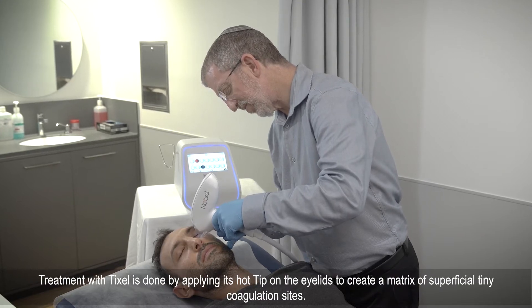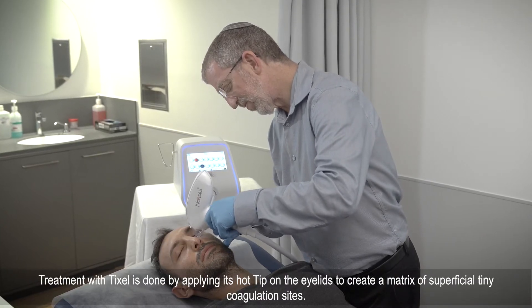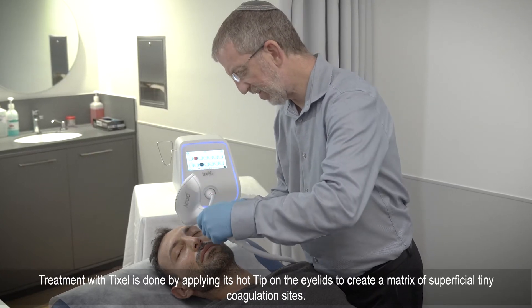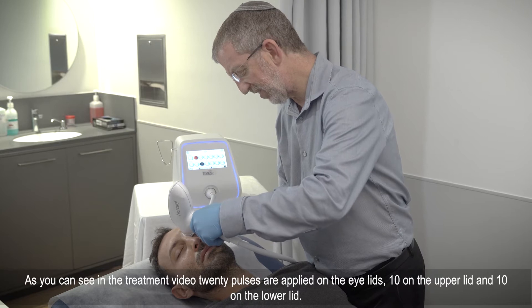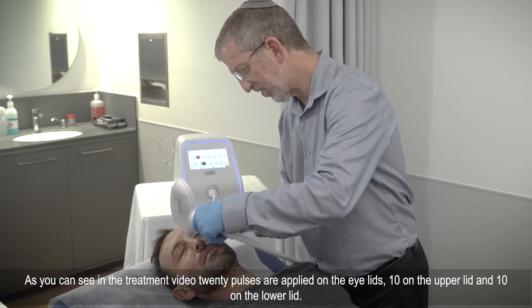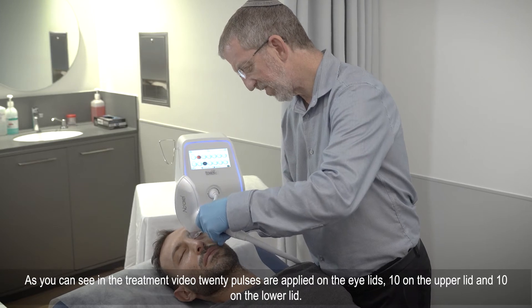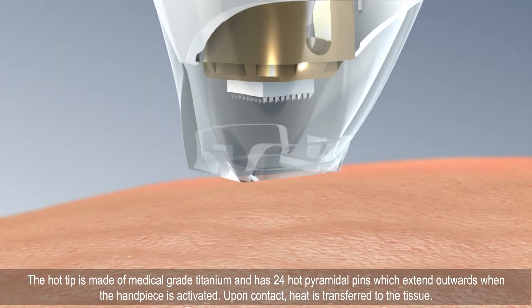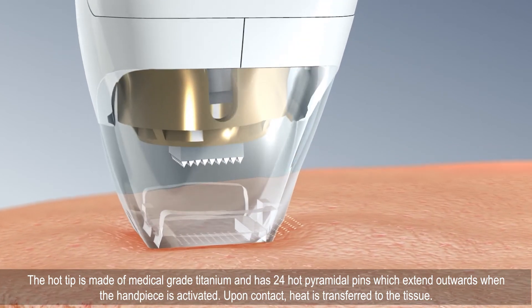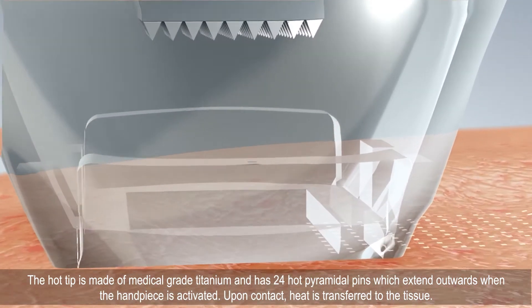Treatment with Tixil is done by applying its hot tip on the eyelid to create a matrix of superficial tiny coagulation sites. As you can see in the treatment video, 20 pulses are applied on the eyelids — 10 on the upper lid and 10 on the lower lid. The hot tip is made of medical grade titanium and has 24 hot pyramidal pins which extend outward when the handpiece is activated.